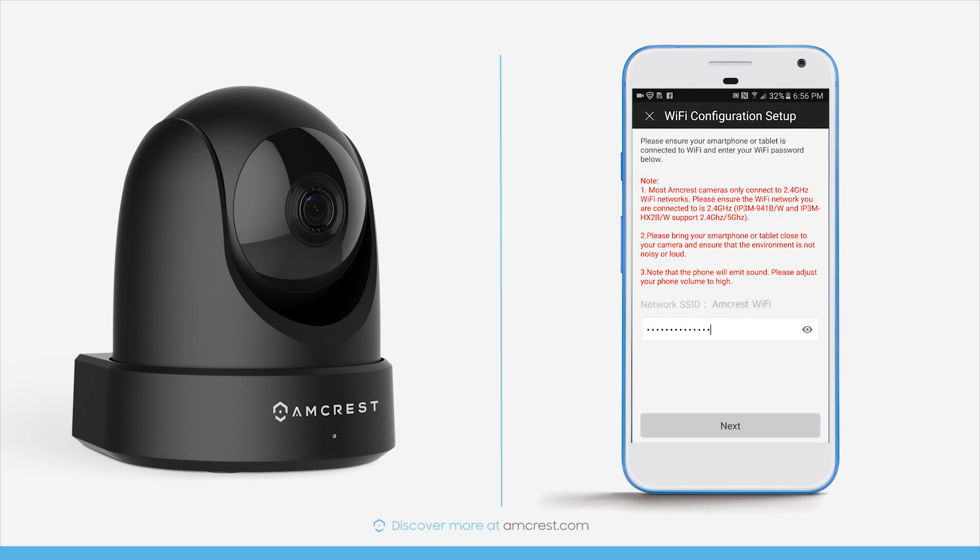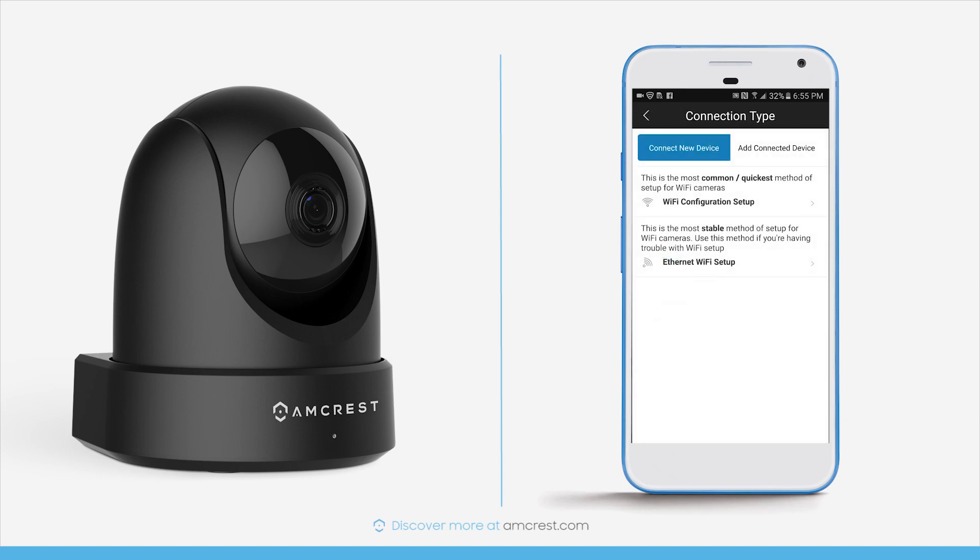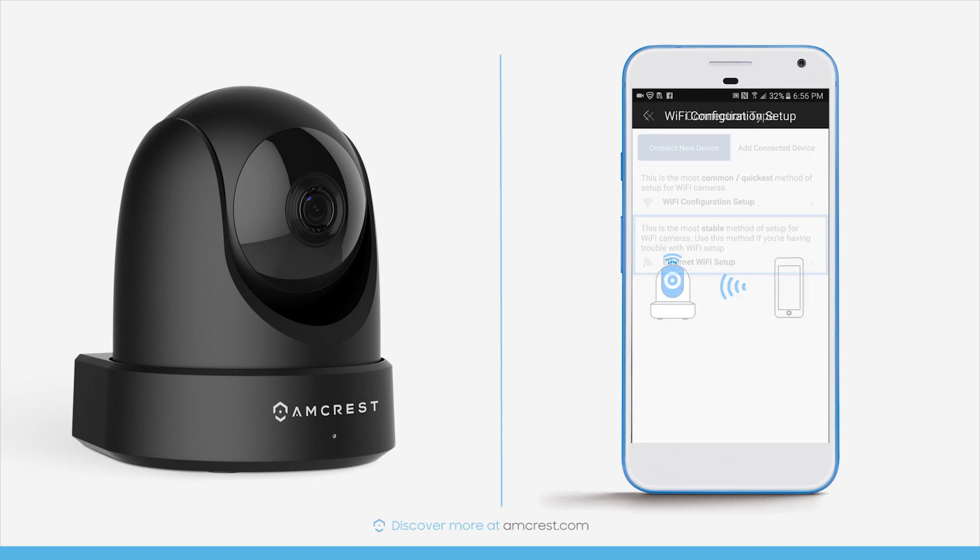Then tap Next and you'll hear an audible indicator that your mobile device is connecting to your camera and to your Wi-Fi network. If the camera does not connect, tap the Ethernet Wi-Fi setup button and follow the on-screen steps. Please give the camera about 2 minutes to connect. This quick and easy plug-and-play method gets your camera connected to your phone within minutes, without needing to use an Ethernet cable or configure Wi-Fi manually through the camera's web UI on a computer.